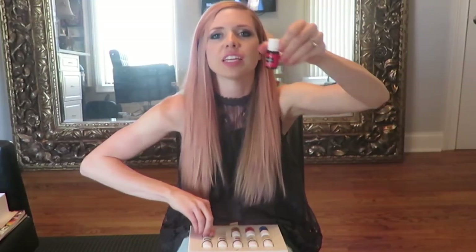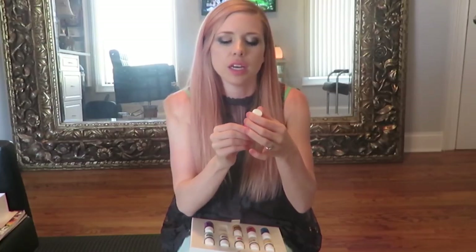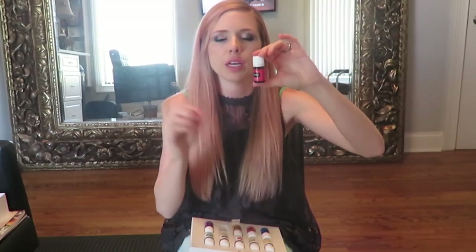Frankincense is great for the kids if they're having a hard time in the afternoon - put this in with some lavender and diffuse it for less stress and a calming effect. It also helps with depression and gives you a mood pick-me-up. For skin care, I put a drop of frankincense in with my moisturizer - it helps with spots, C-section scars, or you can use it as a spot treatment for pimples.